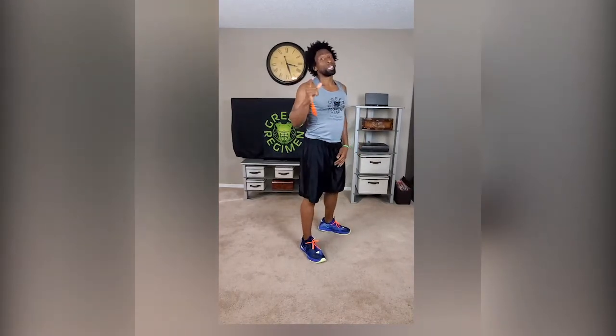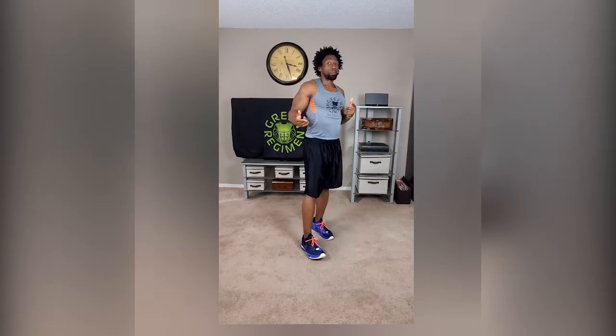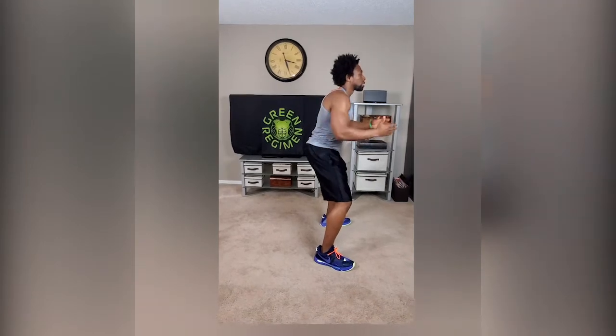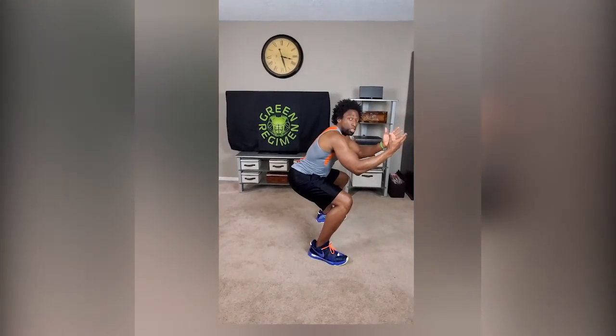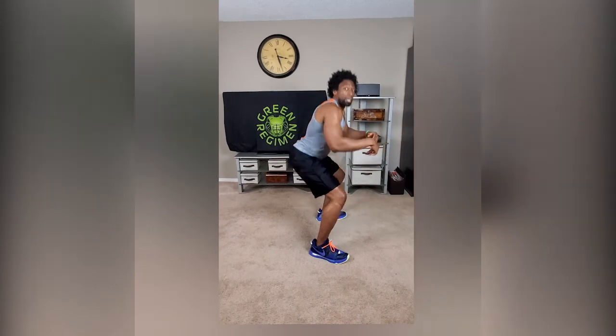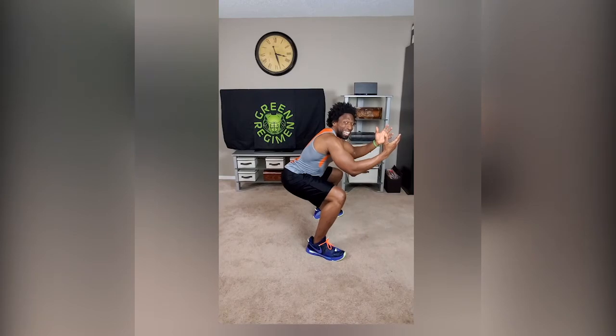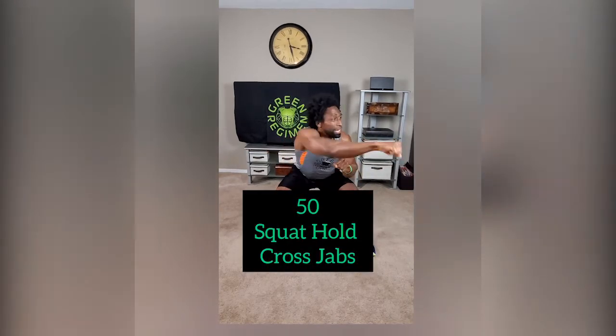Now we're gonna go with squat holds — remember we're switching it up, it's getting a little bit more difficult. 10 reps. Come down on the squat and hold for 10 seconds, come up — that's one rep. Immediately go right back down, 10 seconds. You're gonna do 10 reps of those. On the 10th rep, hold and count: two, three, four, five, six, seven, eight...